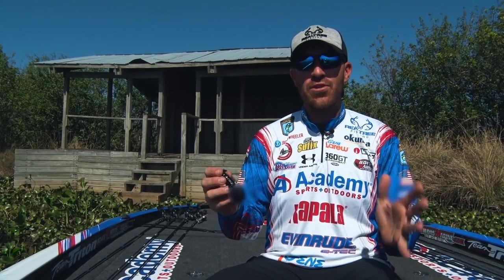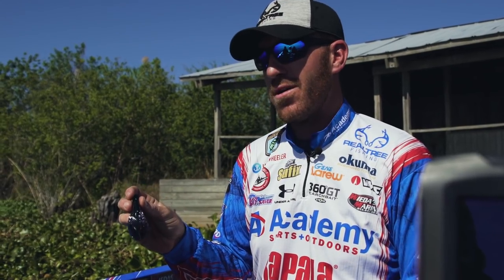Hey guys, Academy Sports and Outdoors Pro Jacob Wheeler here, and today I want to talk to you a little bit about the Gene LaRue Punch-Out Crawl.